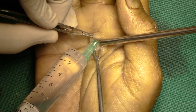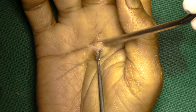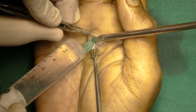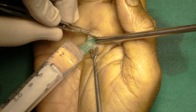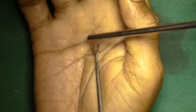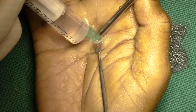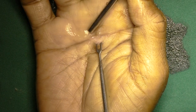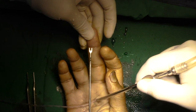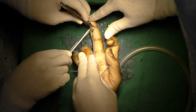The tendon sheath is then washed out with normal saline under gentle pressure to clear out all infective material. The proximal palmar space also needs to be irrigated as these are in continuation with the flexor tendon sheath. It is preferable to open the tendon sheath distally and irrigate the sheath in a distal to proximal manner, as it ensures complete clearance.